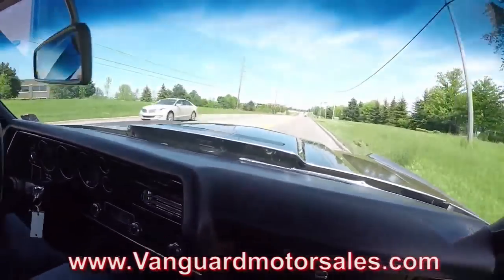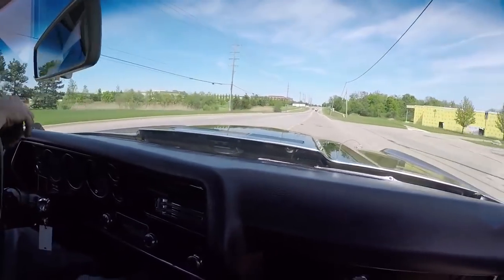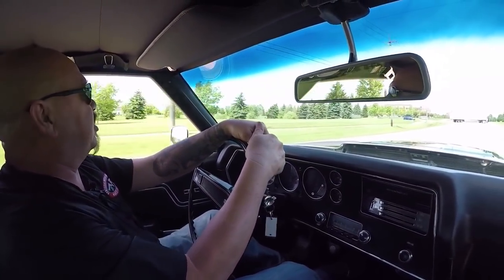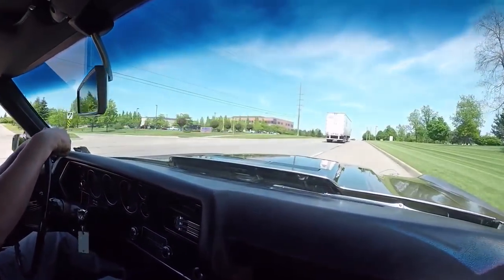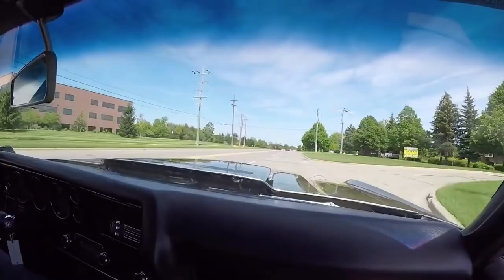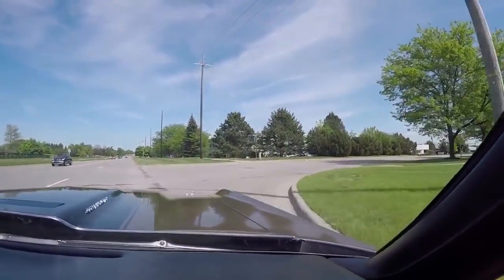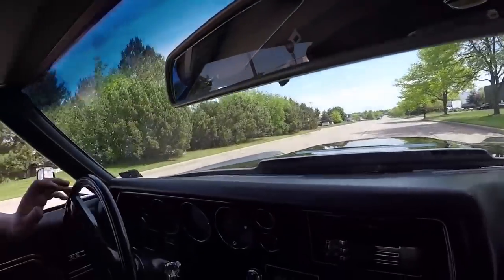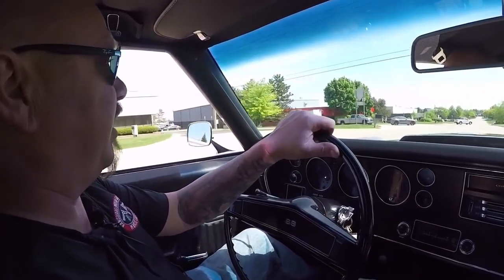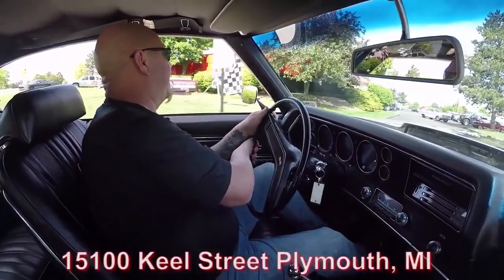Still got some power in this baby — what a sweet ride. Check out the inventory on our website; we're bringing in about 40 new cars every month so there's always something new coming in. What we don't have coming in very often is a '70 Chevelle that's unrestored, looks this beautiful, and drives this nice. She's downshifting good, upshifting great. Now we're going to do something nobody else in the industry does — put this car up on the rack so you can see the bottom side, then pop the hood and look at the motor compartment.